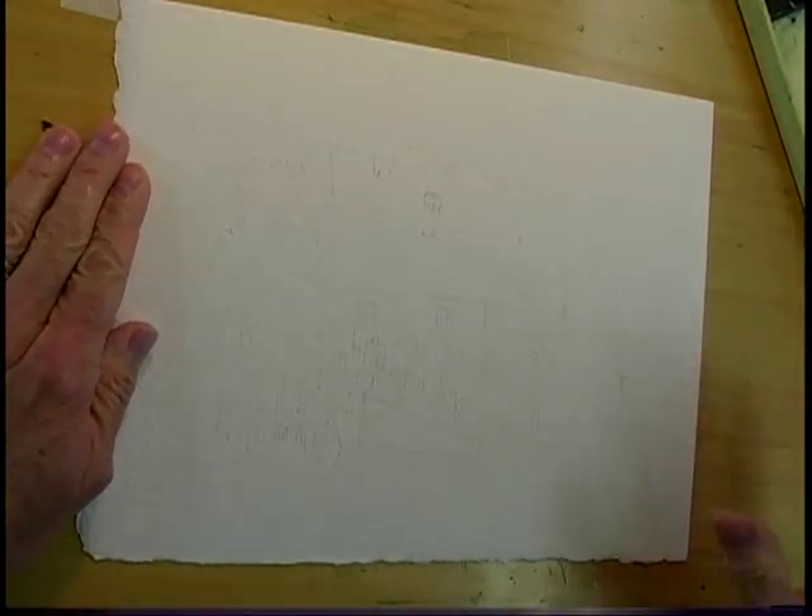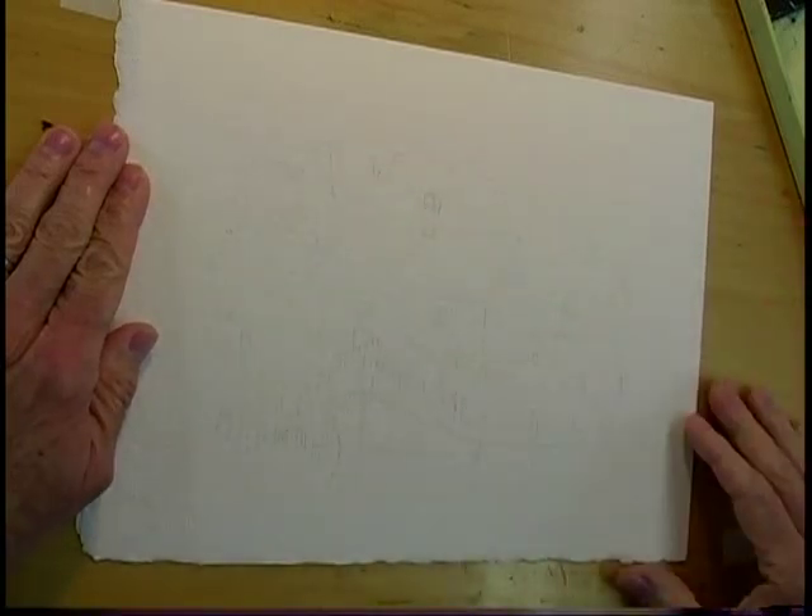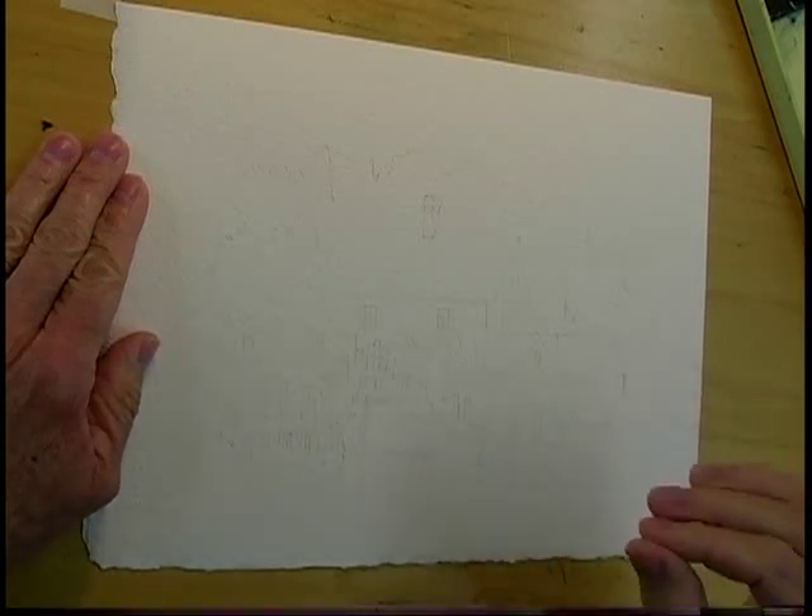I've transferred this to the watercolor paper again, just traced the bare essentials, and we can begin anywhere we want. But this time I'm going to start with the boat and then work my way out, rather like I would on the spot. The boat is my center of interest, so we'll cover that first.